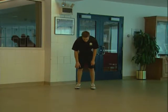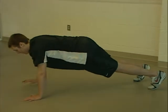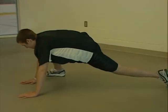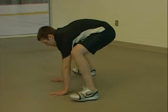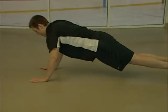Begin the spider-man with your hands on the ground next to your feet. Walk out to a push-up position, drop your hips to the ground and bring your feet forward until they are even with your hands. Now stand up, reset yourself and repeat.